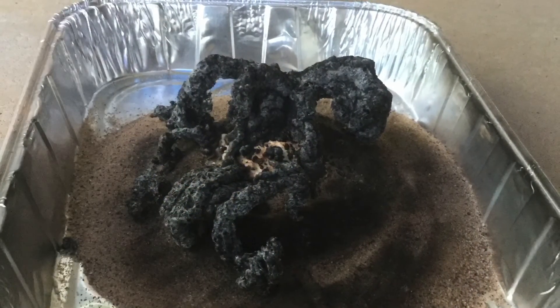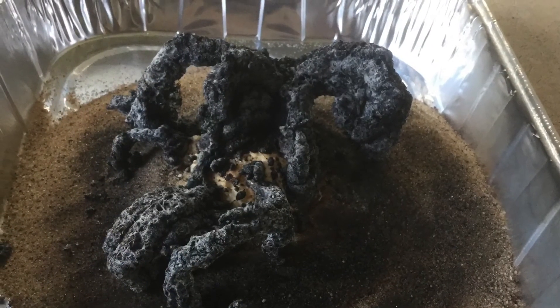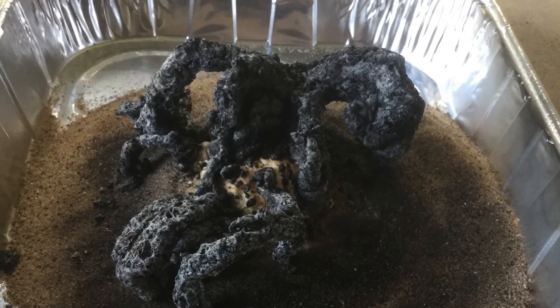And after the fire goes out, look at our creepy tentacle arms that grew from the sand.